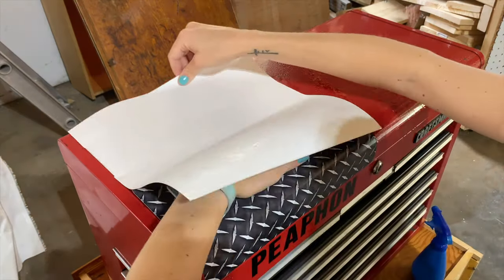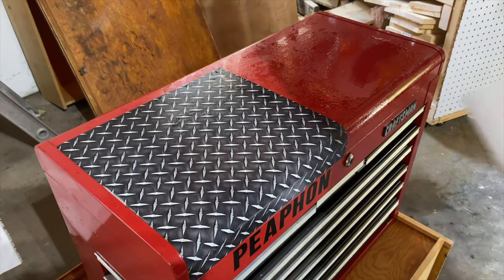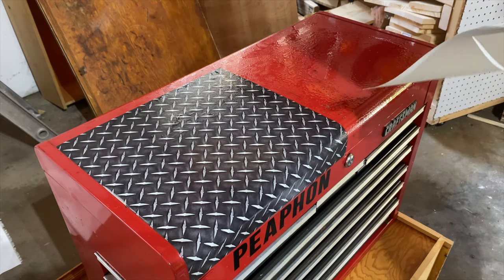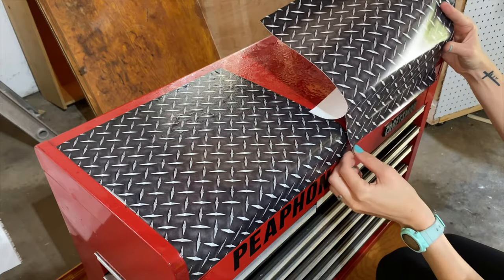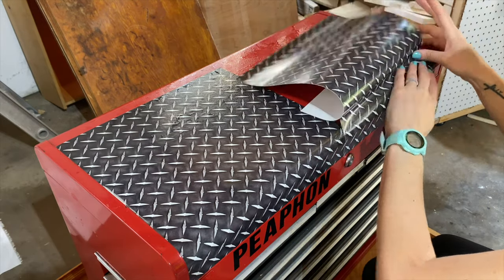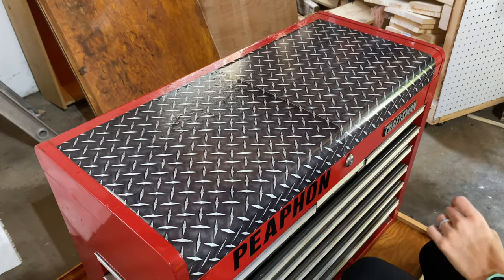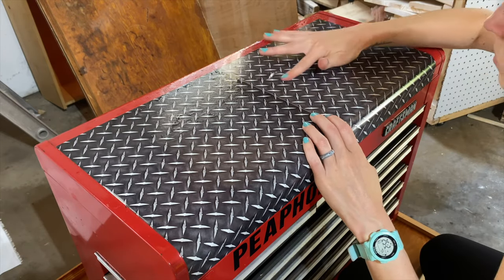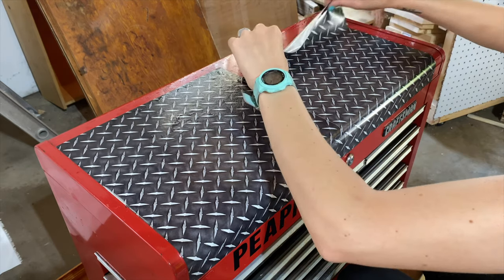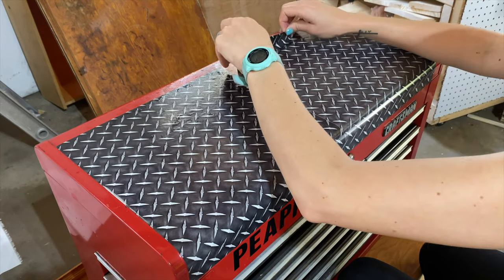I'm going to bring back out my soapy water and spray the area that I'm going to cover. It's a lot easier to put the vinyl on when there is water — especially soapy water — so it can slide around. As you can see I had to pull it up; it did pull up a little bit of the paint, but I could have scrubbed it a little bit harder ahead of time. I'm just placing it and rolling it along as I go, kind of squeegeeing it out so all the air bubbles and water underneath come out. It took a little finagling but I got it eventually and it was actually really easy once I had it in the correct spot.